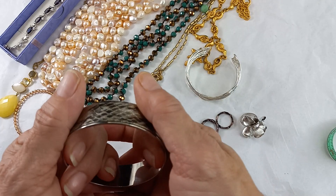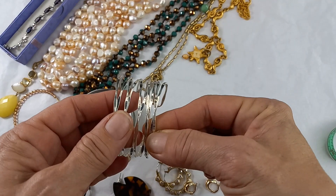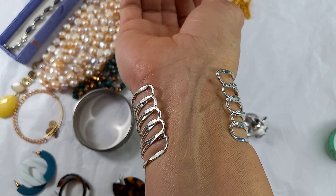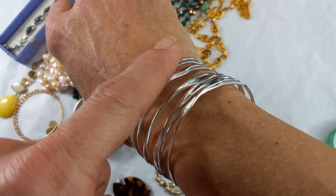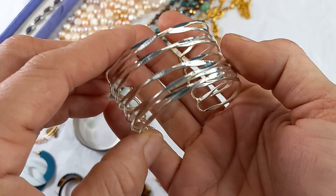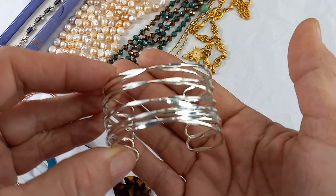Here is a silver tone cuff — it does have some play to it. I put it on my wrist; I'm a size seven so it's a little big, but it's beautiful with a wavy hammered or pressed design. This would fit a size six the best and looks in great condition. No maker's mark — let's do $8 on that.